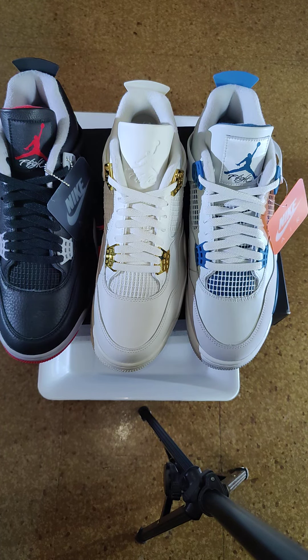Let me know which sneaker you like the most — the Bred, the Military Blue (I know it's not the same color as the previous OG colorway, but it's close), or the white and gold. Alright guys, thank you for watching, appreciate it — like and subscribe if you can.